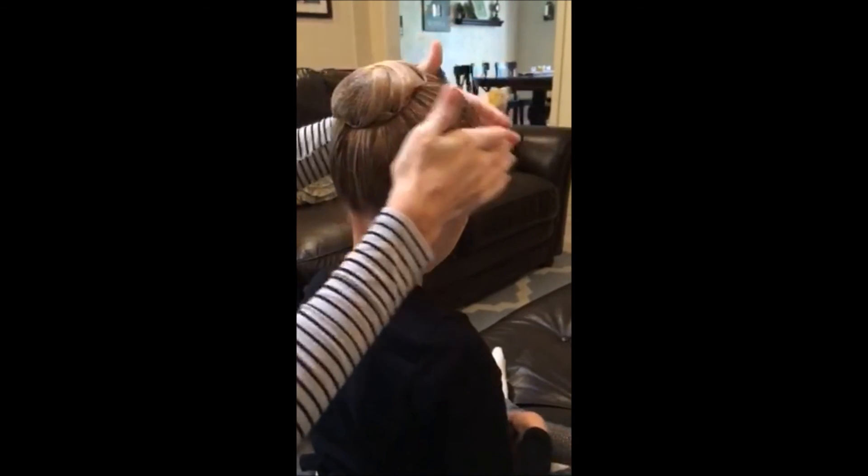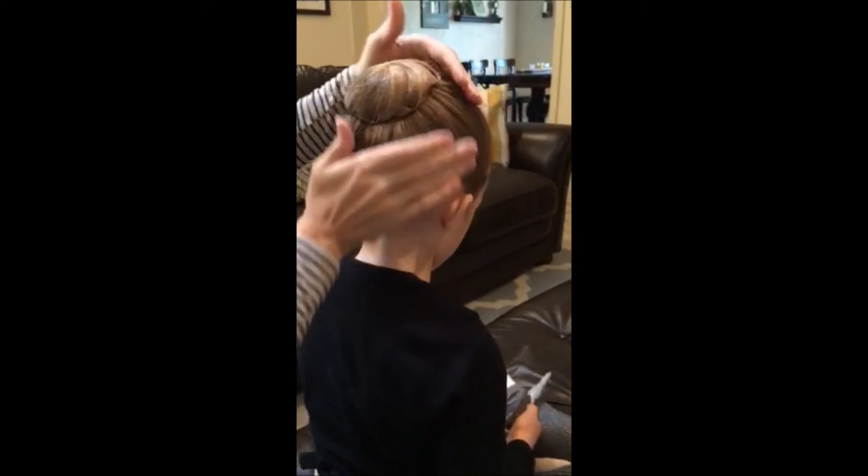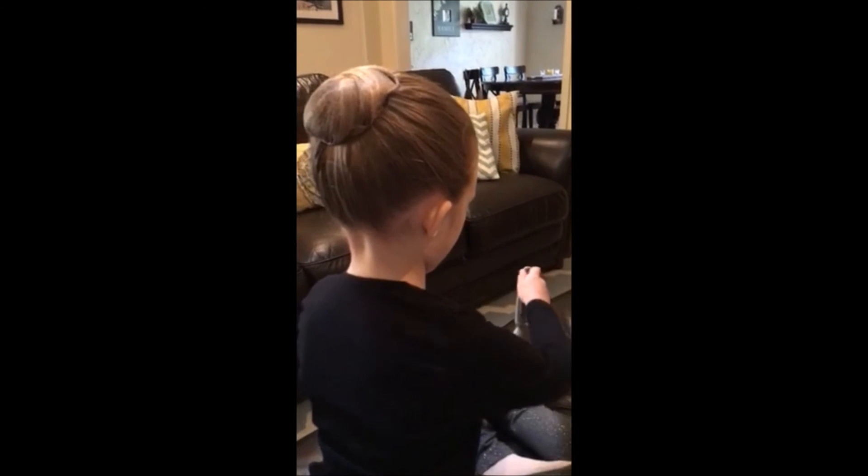Then you can spray down any more hairs that have come loose that you may see. And that is how you make a ballet bun.